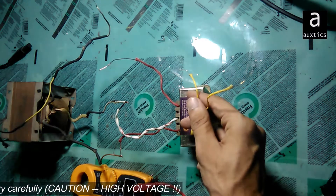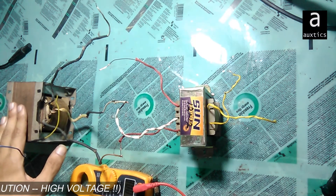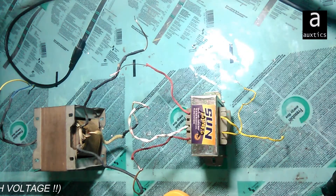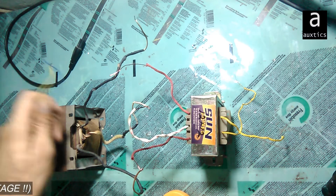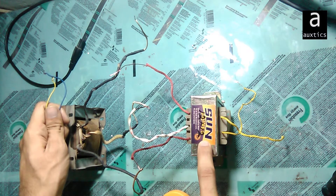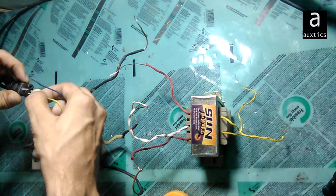If I give 220 volts at the primary side of this transformer, that transformer will work as a step-up transformer. Now I'll show you how it works. I am going to power up this transformer — giving it 220 volts AC — so it will work as a step-up transformer.